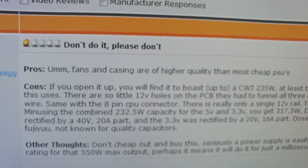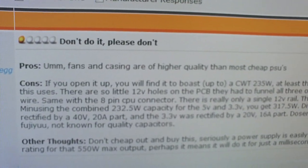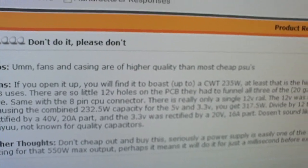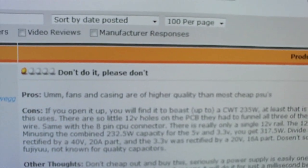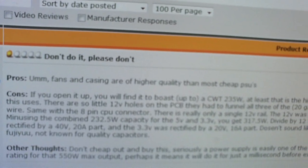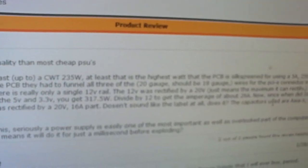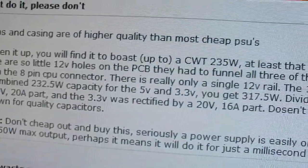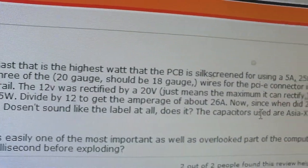Pros: Fans and casing are of higher quality than most cheap PSUs. Cons: If you open it up you will find it to boast up to a CWT 235 watts — at least that's the highest watt that the PCB is silk-screened for — using a 5 amp 250 volt fuse, which is what this uses. You will typically find a 10 amp fuse for a proper power supply. There are so few 12 volt holes on the PCB they have to funnel all three of the 20 gauge — should be 18 gauge — wires for the PCI Express connector into one 20 gauge wire. Same with the 8 pin CPU connector.